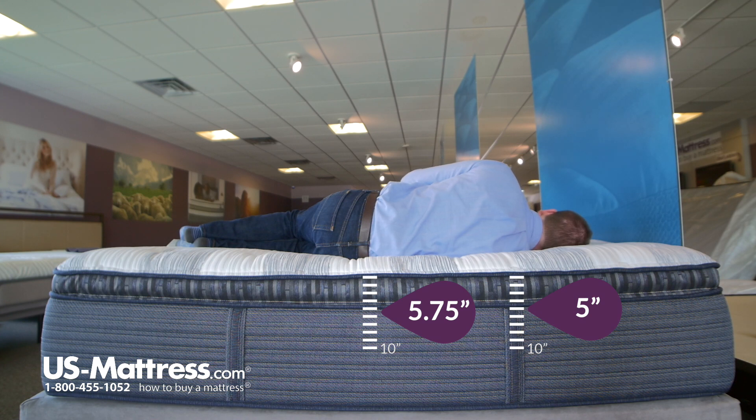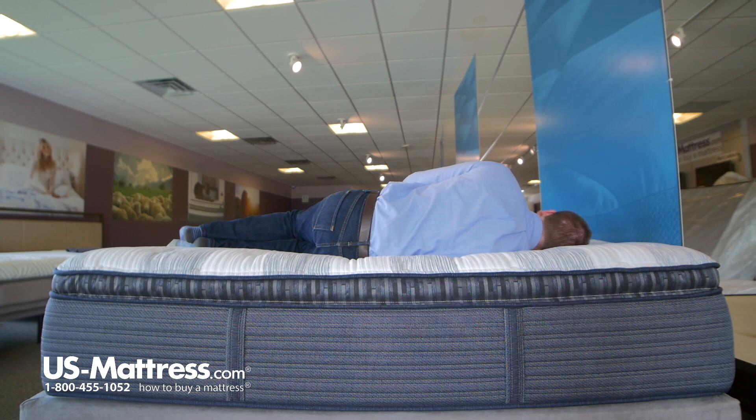I don't feel like there are any gaps anywhere where it's not contouring well to my body, and I don't have pressure points anywhere on my side either. So all in all, two thumbs up for the Tillingham plush pillow top for a side sleeper of my body type.